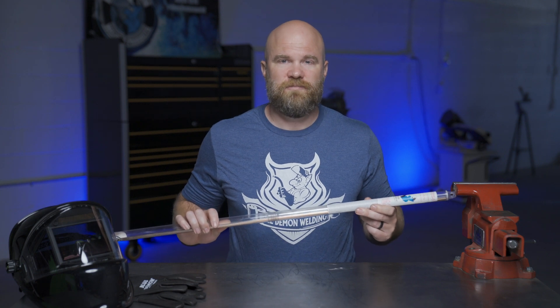Hi, I'm Justin Voss, and this is an overview of Blue Demon's ER70S6 TIG welding rod.